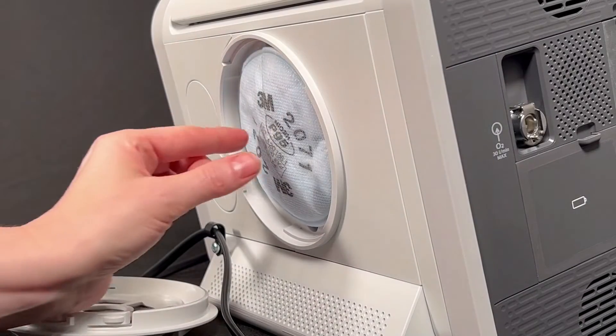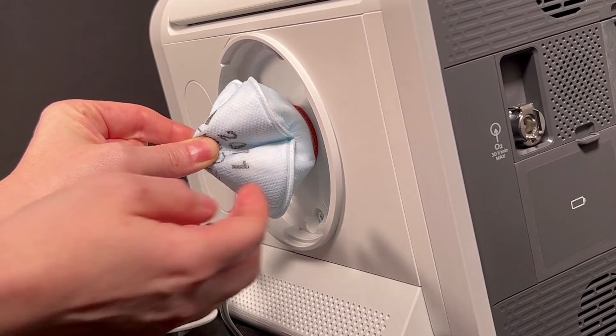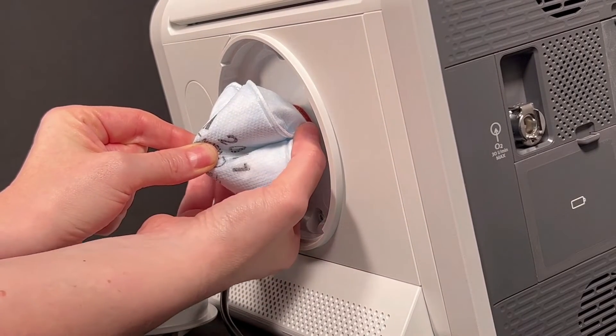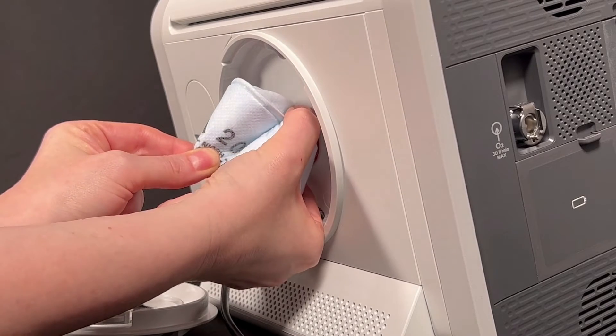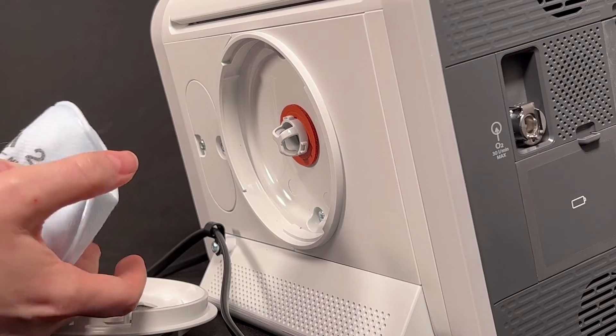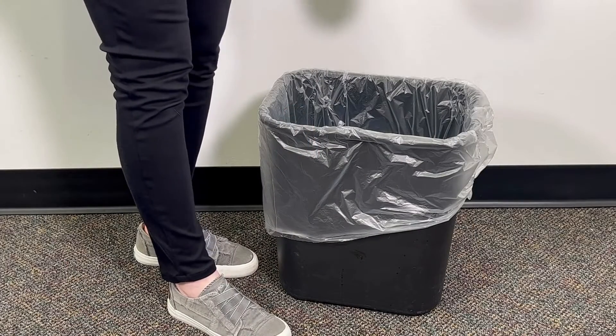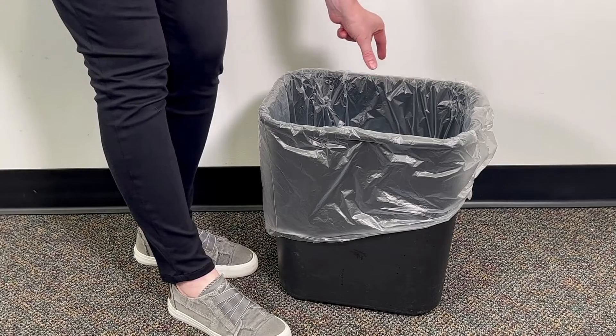Pinch the middle of the particulate filter and pull it away from the ventilator. With your other hand, hold the base of the filter and twist the filter a quarter turn to the left. Then pull it straight out to remove it. Throw the dirty filter into the trash. You cannot wash and reuse it.